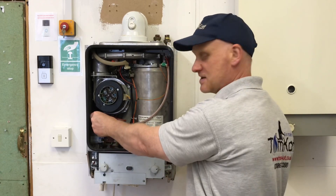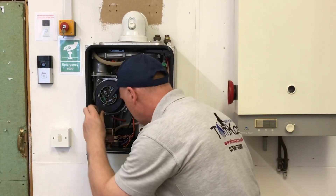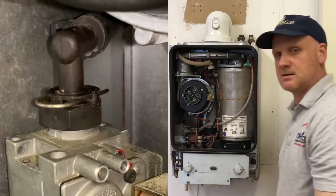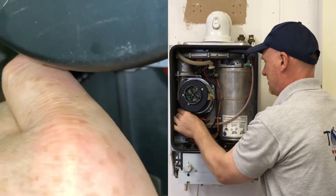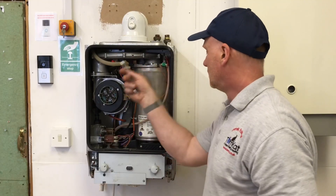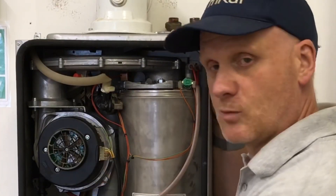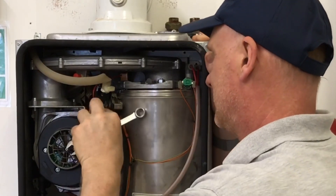First thing I need to do is remove this pin here — let's get a flat screwdriver and get this pin out. This is a quick release on the gas, so the pin comes out and this gas pipe pulls off. Holding the actual fan assembly in is basically just this one nut and these wires here, so I'm just going to disconnect the wires.